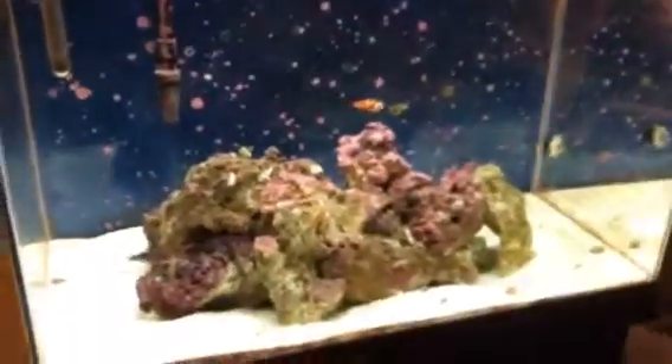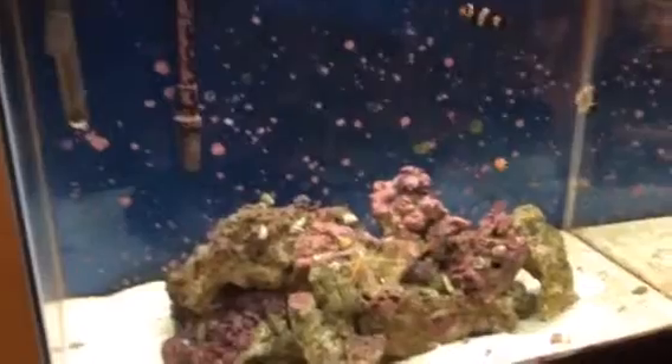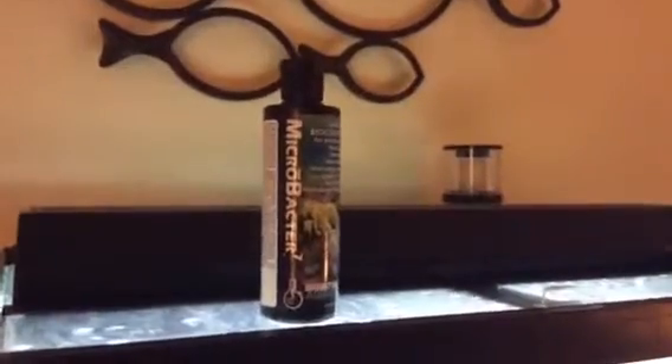As you can see, it's made by Brightwell Aquatics. I bought a couple things from them — corals and everything. I haven't really used them much, but I know this product I'm very impressed with. They have done a very good job; the chemists or whoever did a really good job.